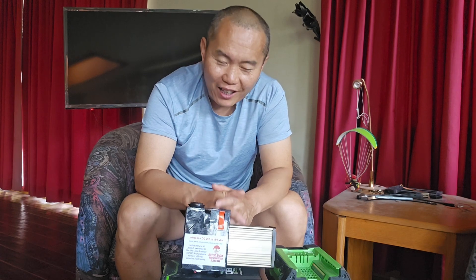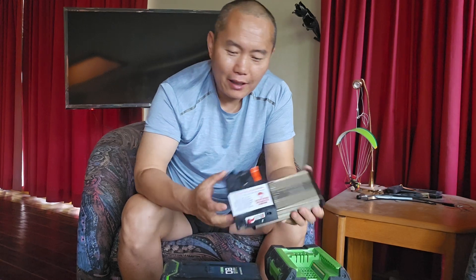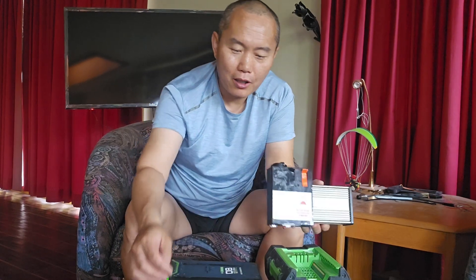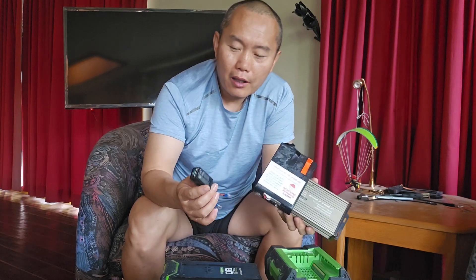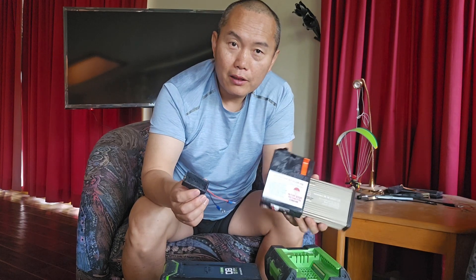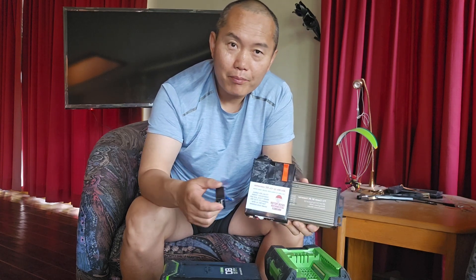Right now I'm also working on my efoil upgrade, trying to use a smaller motor with bigger power — we'll see how that goes. All these products are available on my website, so whenever you need one you can order directly from there. See you next time!